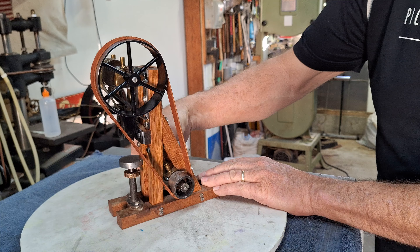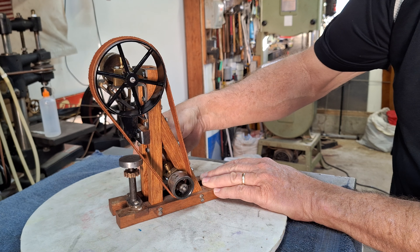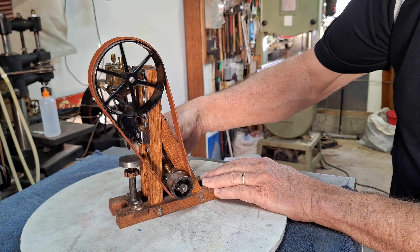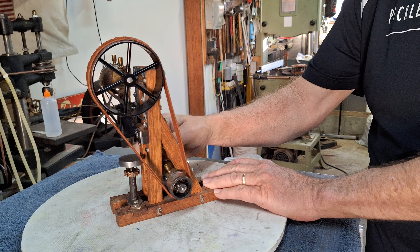Here's the action. I just thought it was really folksy and really unique.